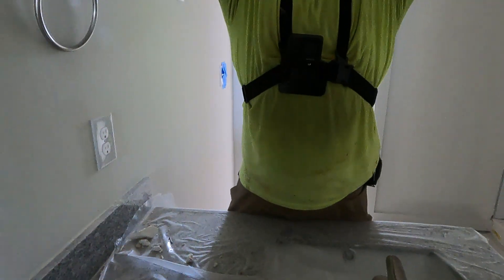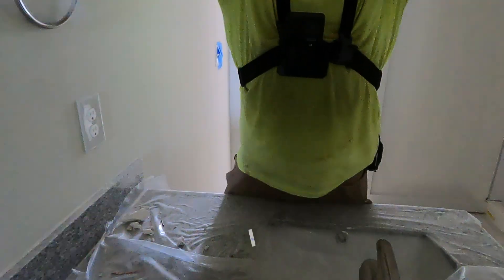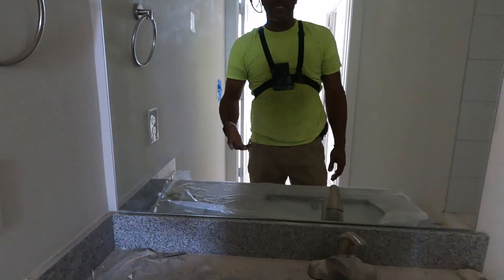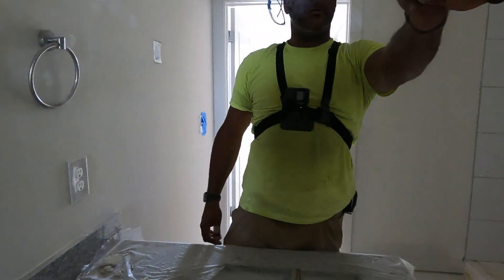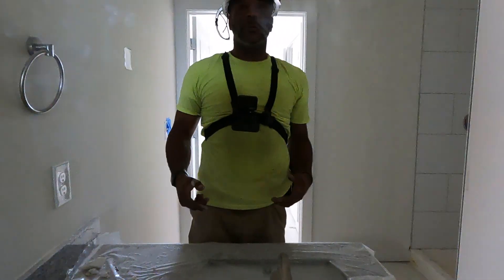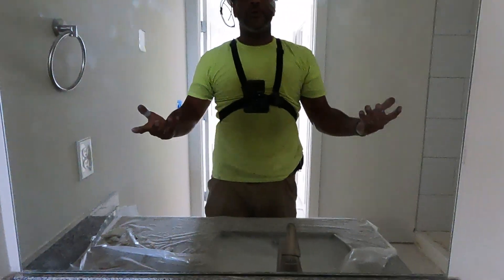I check up here to make sure the mirror is going to stay. I try to pull it off the wall a little bit — looks good. If you ever need to take the mirror off, take your suction cup, put it in the center on each side, and pull. Because we follow that same standard of mastic on the four corners, you're able to get it off.